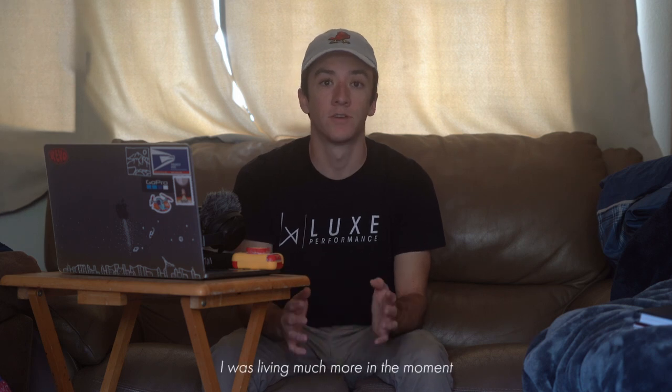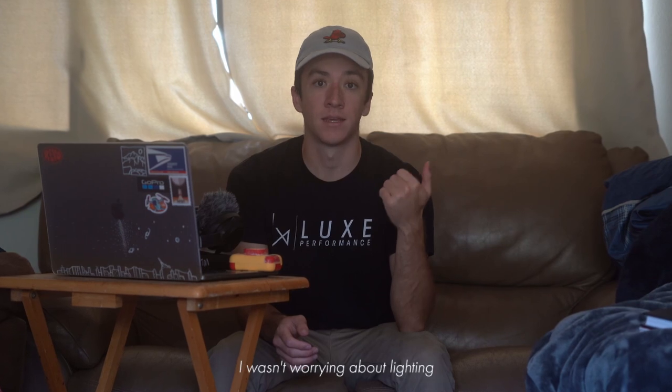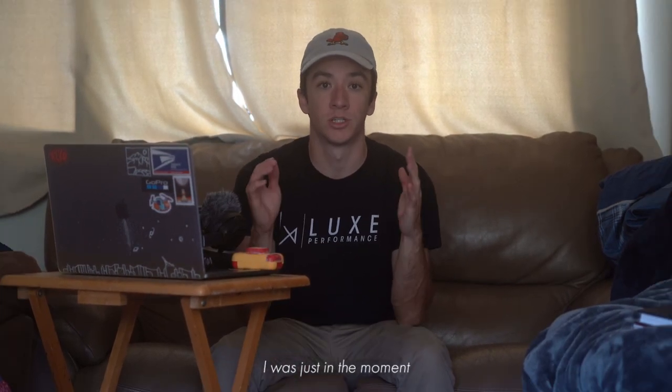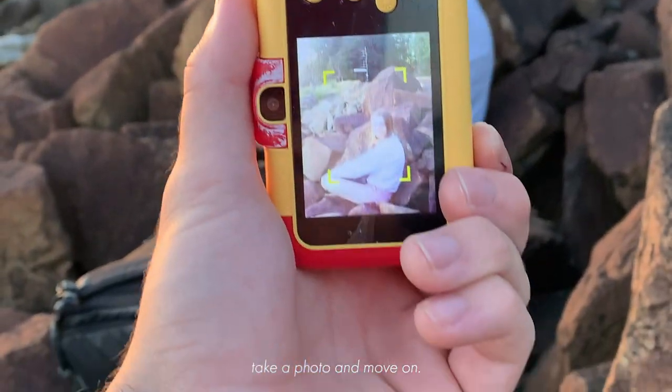I also realized that for myself, I was living much more in the moment when I was shooting on my kid's camera. I wasn't worrying about lighting, angles, lenses, filters, or settings on my camera. I was just in the moment — I lift up my kid's camera, take a photo, and move on.